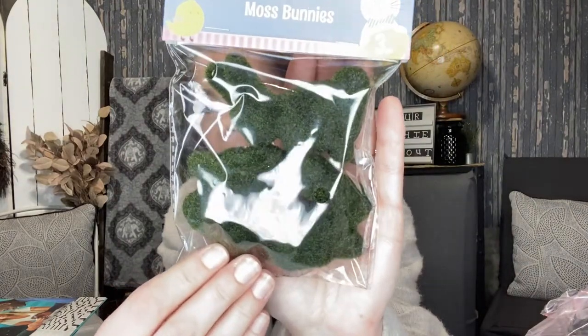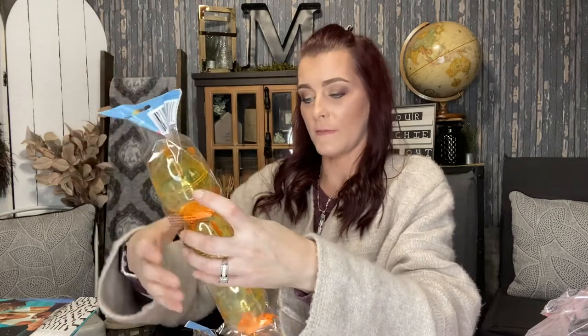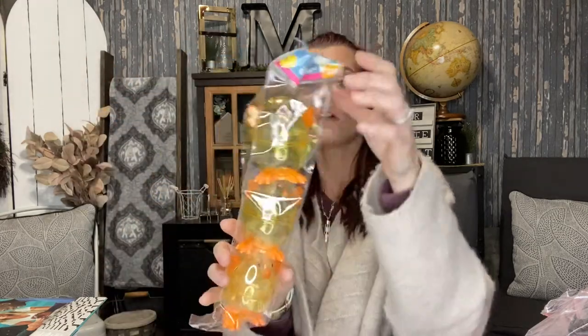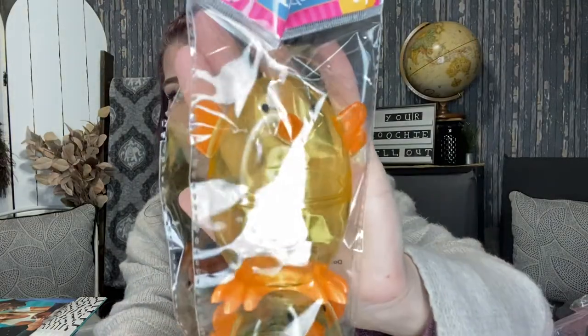I got these little moss bunnies — there's three in a pack. I also picked up some Easter eggs, but to me they're just so cute: a three-pack of little baby chicks. These are going to be so cute — I'm going to fill them with little candies and put them in the kids' Easter baskets.